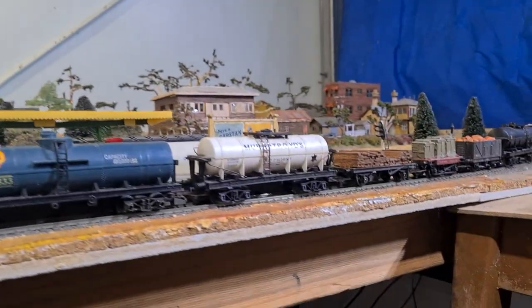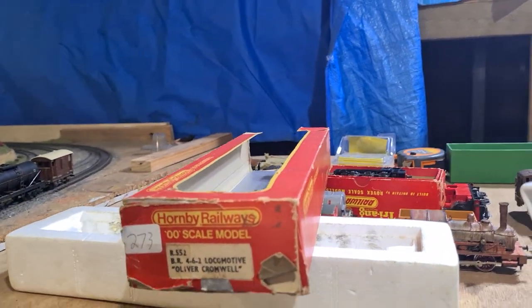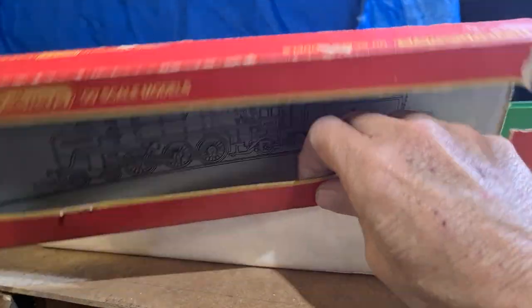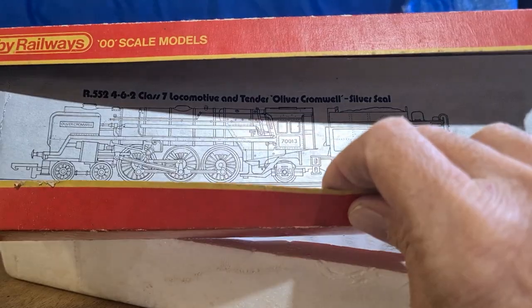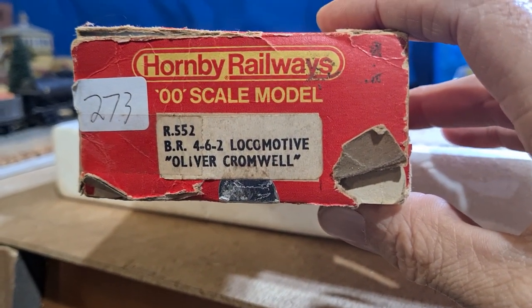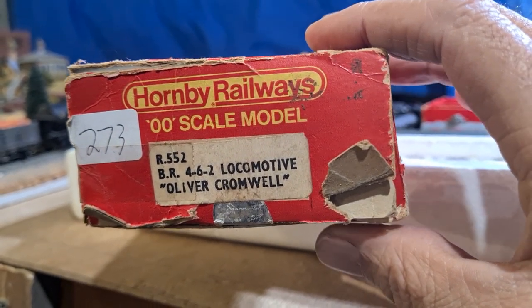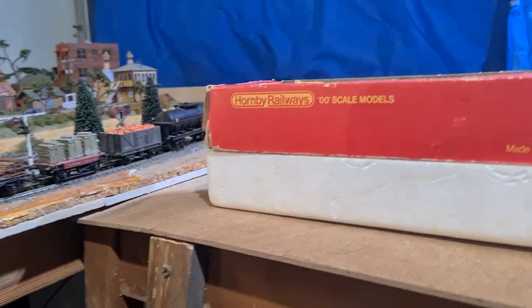This box is well and truly past its day — not in really great shape. But it came with the Oliver Cromwell insert, and it's actually number 552, Oliver Cromwell. So I'm not sure, but there's been a bit of swapping going on.